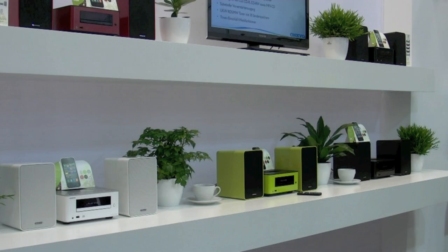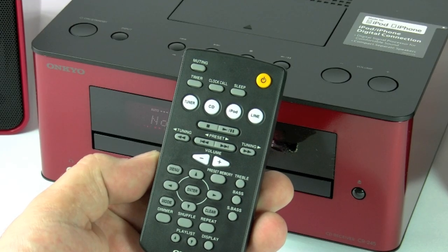Here we've got white, green, black, dark red and a dark brown — so pretty much every colour to fit every sort of situation, whether it be a kitchen, a bedroom, a conservatory or a main front room. But let's get started with the remote control.